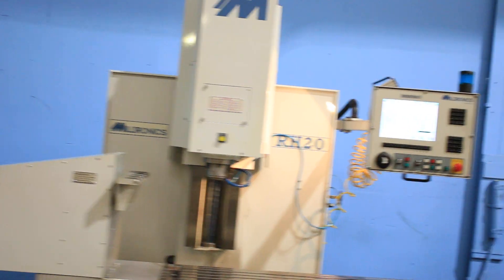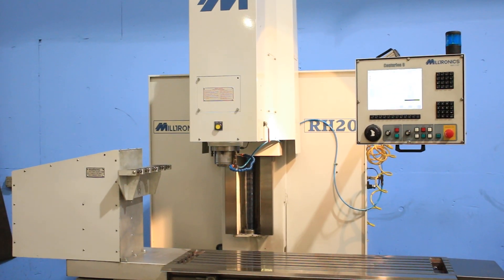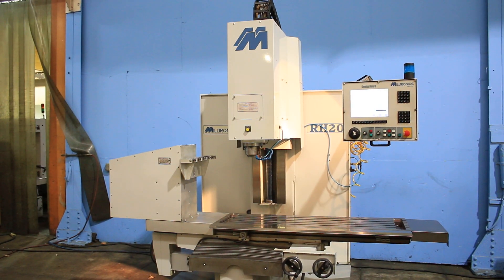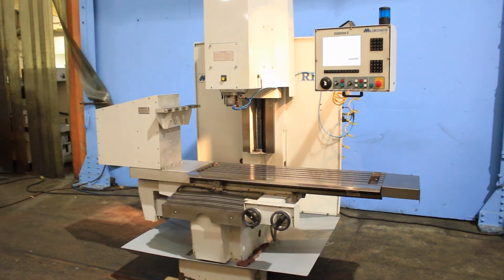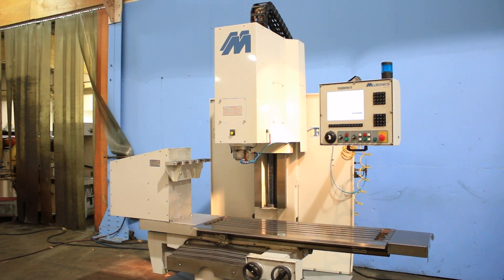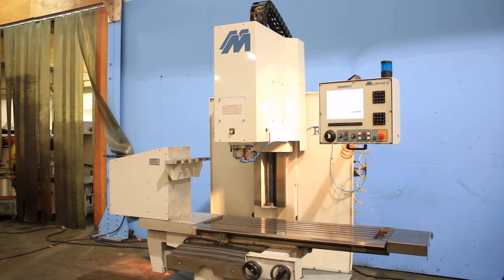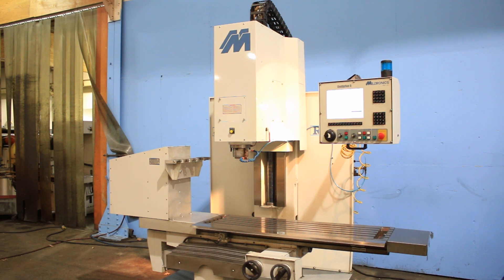The machine also has mist and flood coolant. The serial number of the machine is 5865. The travels of this machine are 38 inches in the X, 20 in the Y, and 24 in the Z. And that is a 54 by 16 table. Again, this is a Miltronics model RH-20 bed type vertical milling machine with a Centurion 6 control.